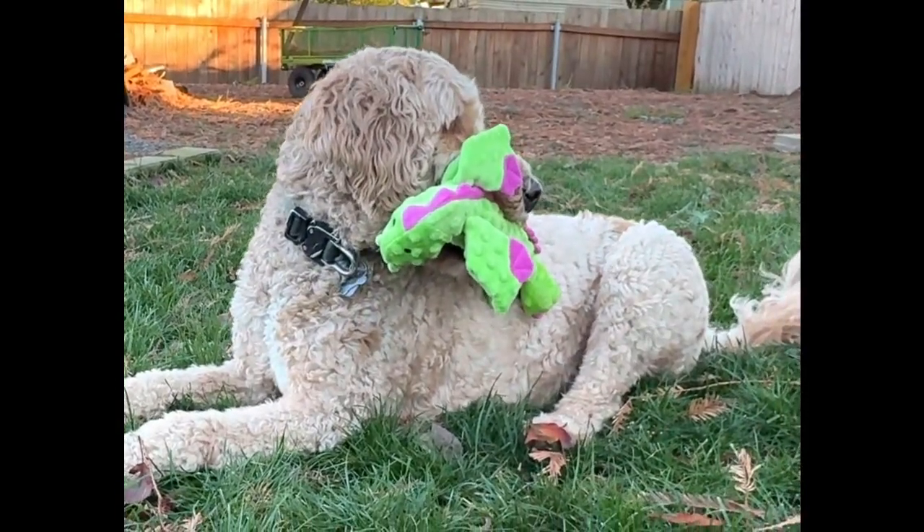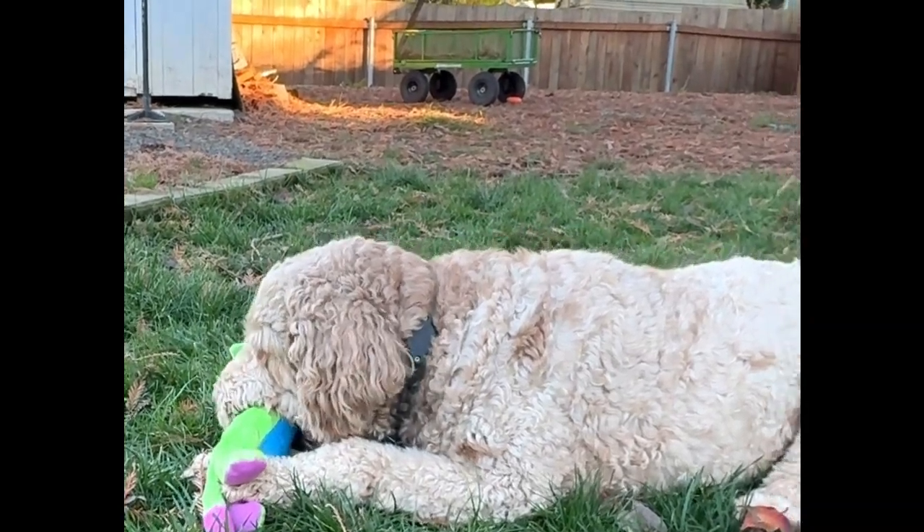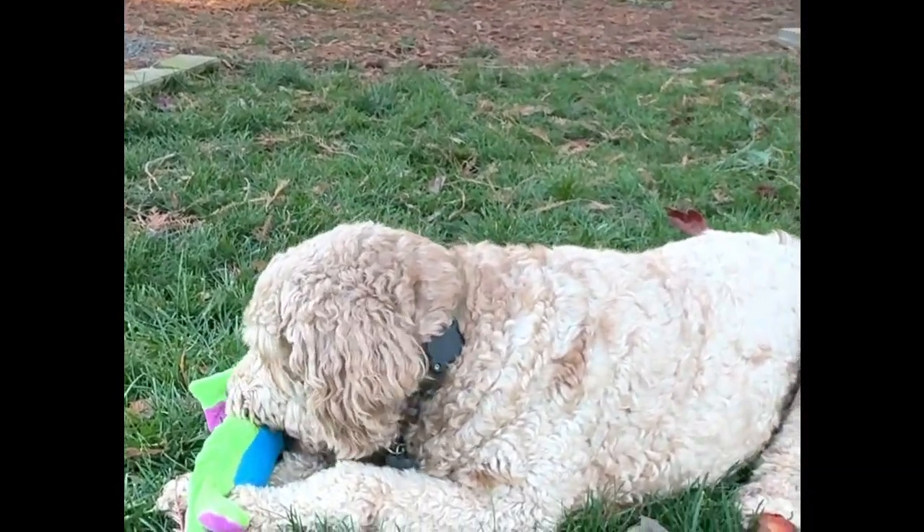Hello! Today we are reviewing the Go Dog Skinny Dragon Green Large Dog Toy. This toy is one of my dog's favorite choices.